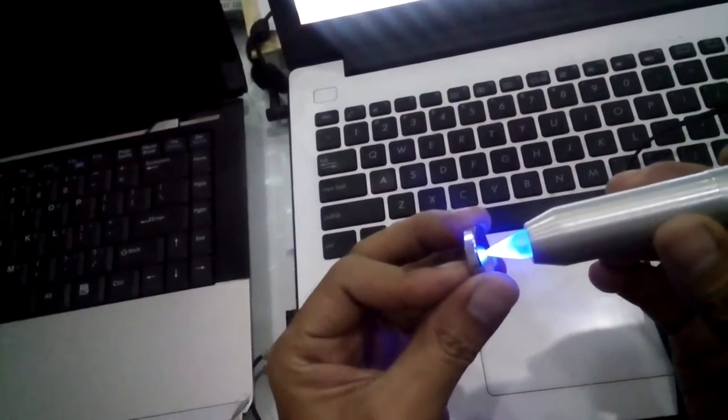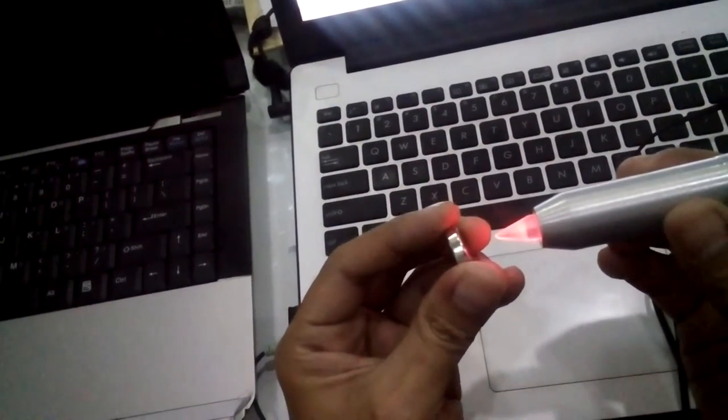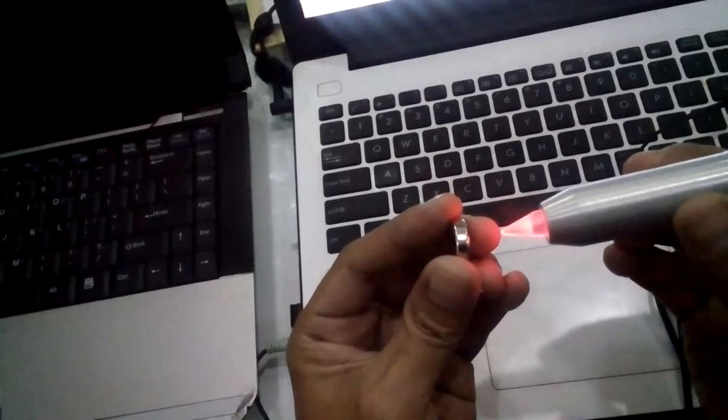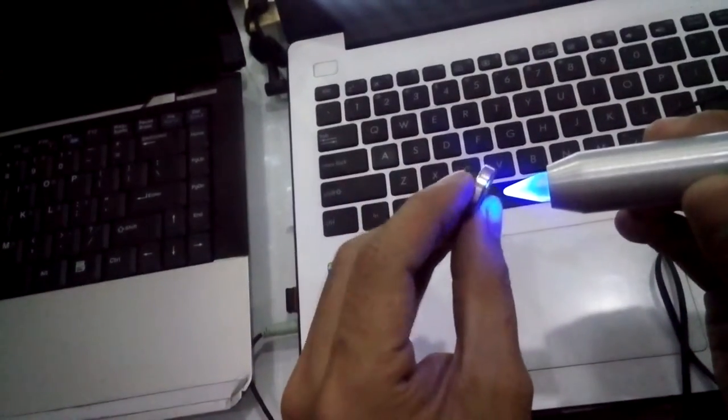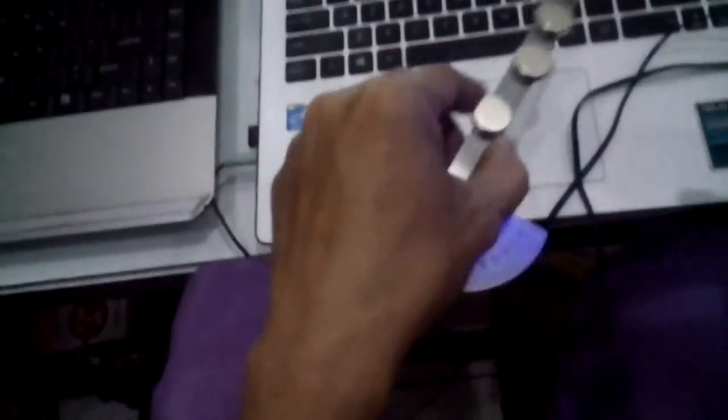If I turn it like this — so you know, if I change it, it will move and change color. I have three magnets here.